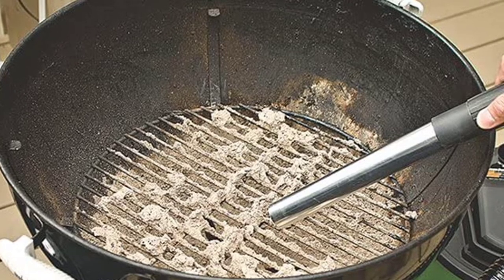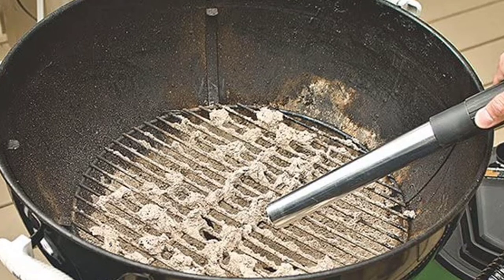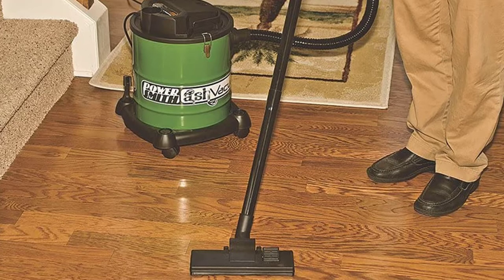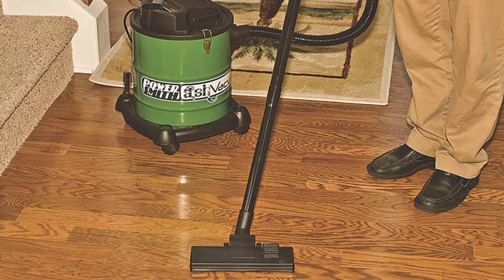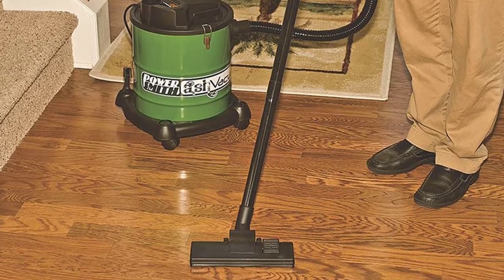The PowerSmith PAVC-101 is an ETL-listed vacuum cleaner, which means it complies with North American safety standards. It is actually three tools in one — you can turn the ash vacuum into a blower by disconnecting the hose from the intake port and connecting it to the exhaust outlet.